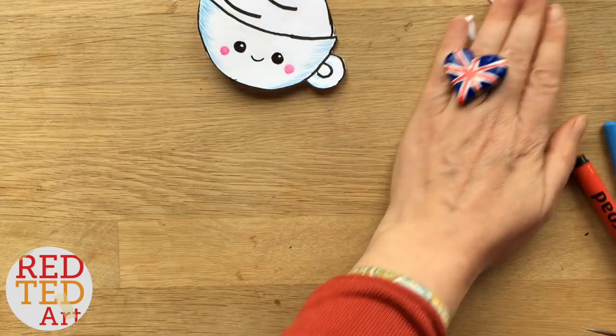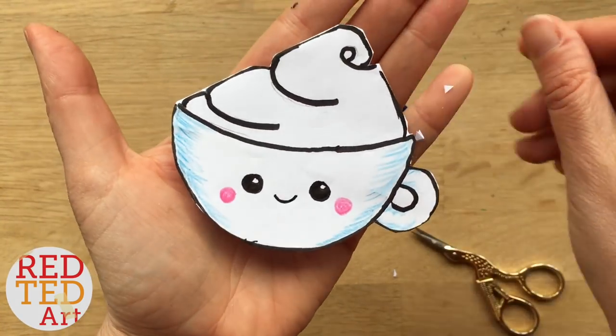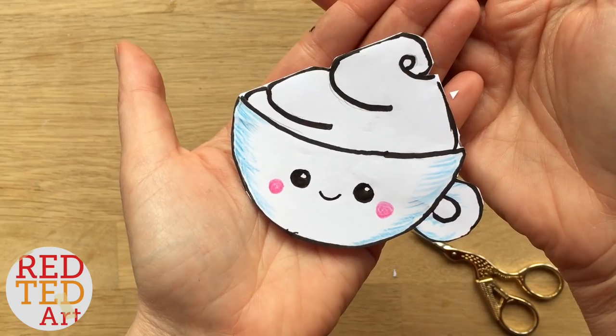There you have it — a very simple coffee cup. Don't you think that's adorable? As always, don't forget to add this to your playlist. Like, comment, subscribe, and we'd love to see you here again soon. Take care, bye!